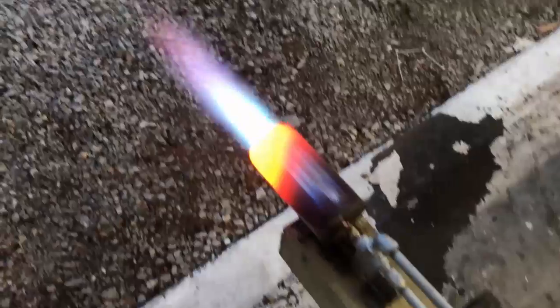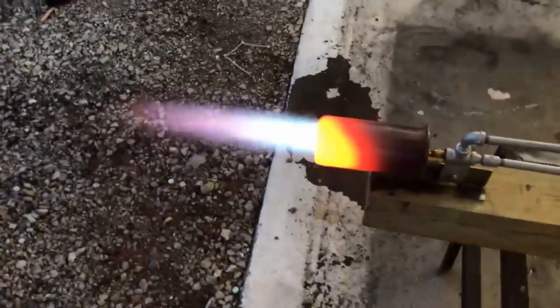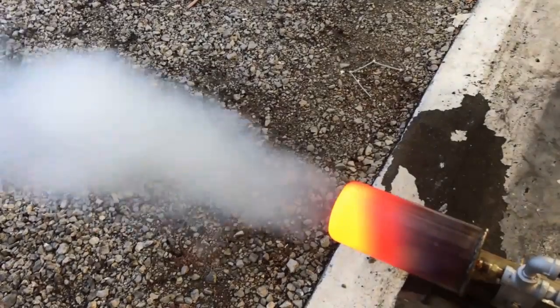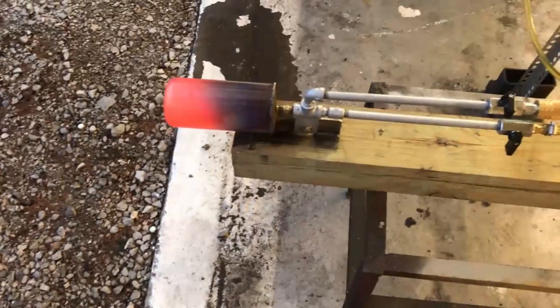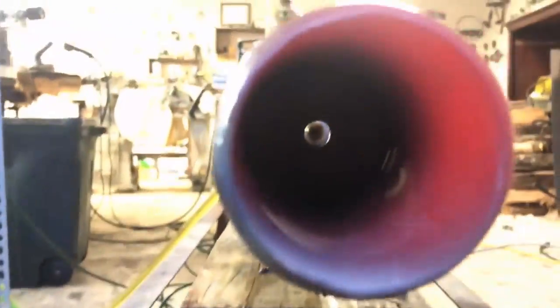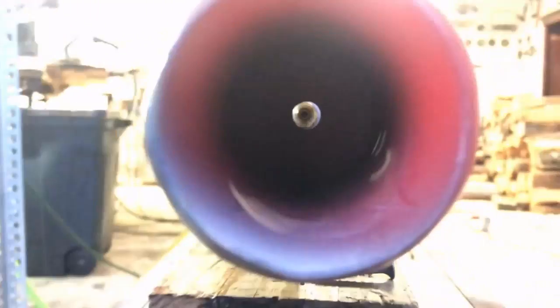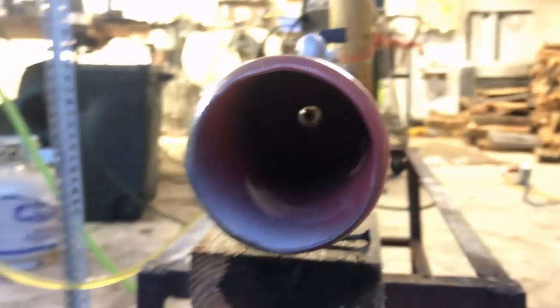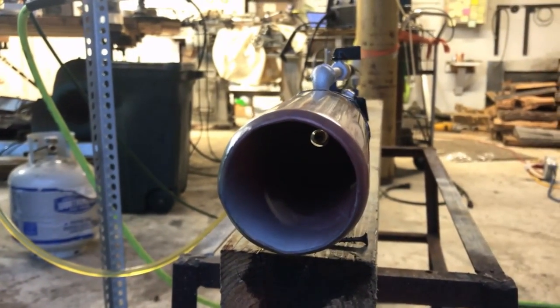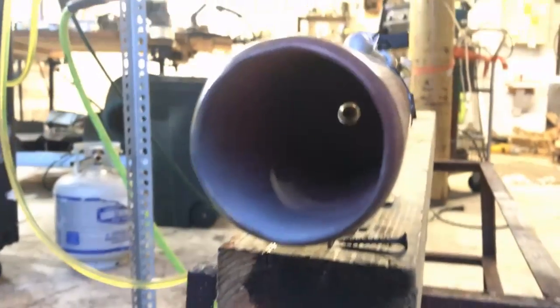So I think what we're going to do is we're going to shut this thing down and we are going to add some more secondary air — it's just starved for air. So we're going to put some breather holes in the back of this thing and take another look at it. My theory was correct: the inner pinstock was heavily influencing the inner turbulence. Just being out of alignment a couple thousandths of an inch causes a drastic change in the combustion behavior inside of this thing.